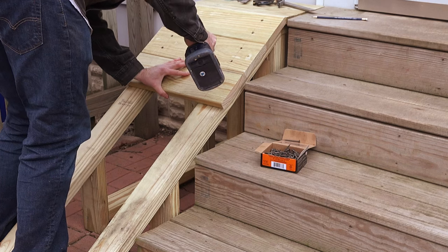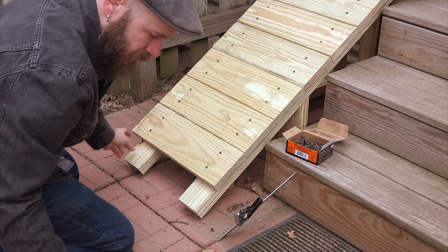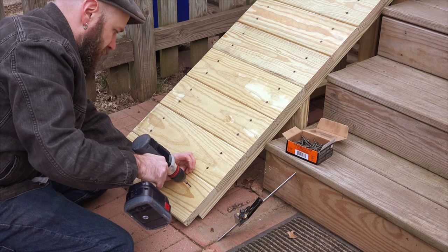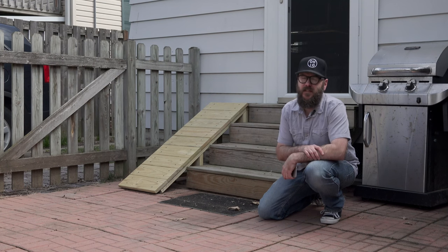As I was screwing in the slats, it became pretty obvious that this was going to be way too steep, and it turns out that was the case. Weens absolutely refuses to use the ramp. So it turns out this project was a complete failure, but I refuse to let it defeat me.